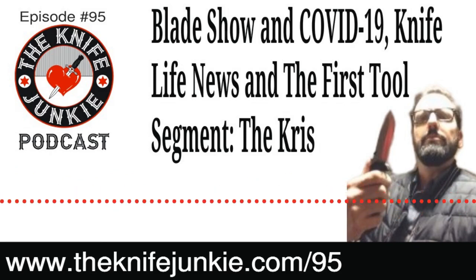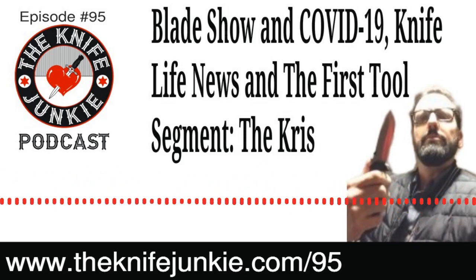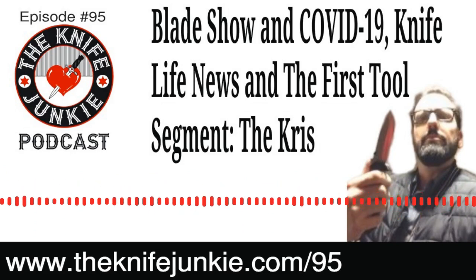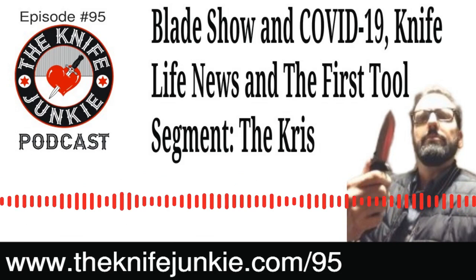I think it's a great idea for Ontario Knife Company to come out with an inexpensive titanium frame lock folder with micarta — love it — just put on a steel that's not going to make people raise their eyebrows. We extend an open invitation to Ontario or any other knife maker to come on the podcast — our Sunday interview show will give you a great platform.